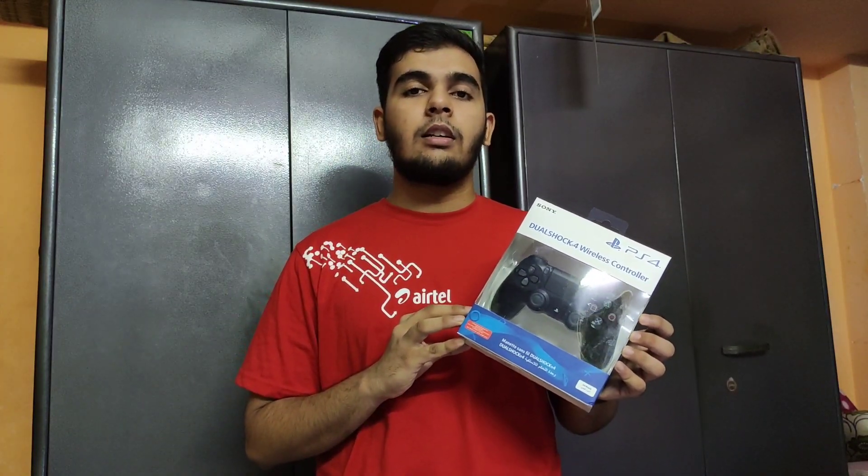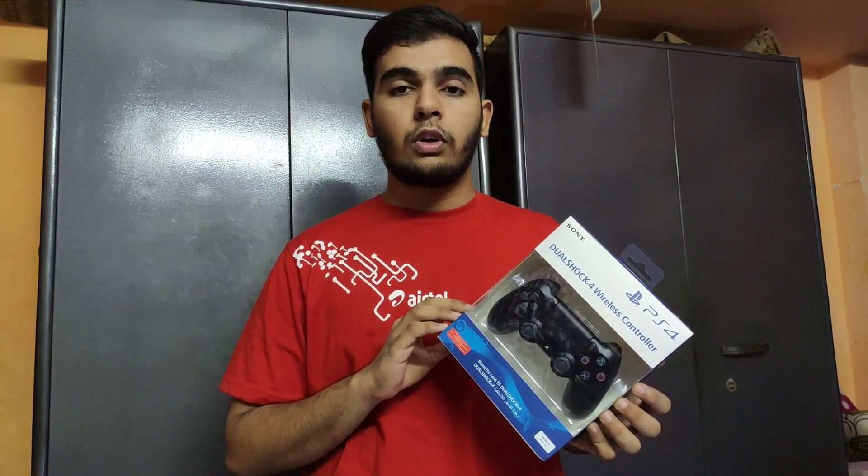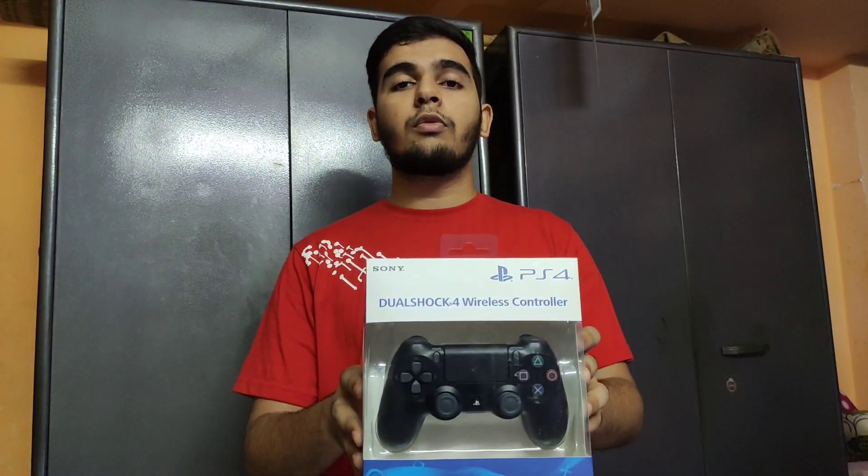Hello guys, welcome back to my channel. Today we are going to unbox this original Dualshock 4 which only cost me 2500. My name is Muhammad Yusuf. Let's start today's video.